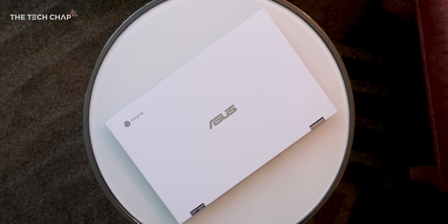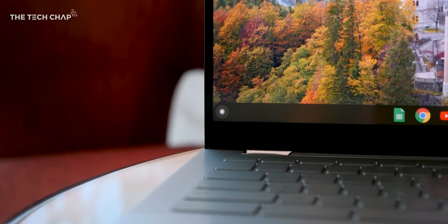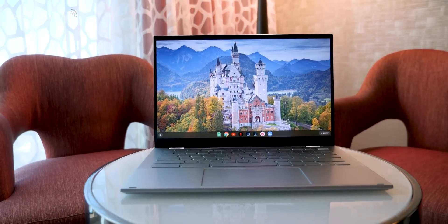A few more colour options would have been nice. This fancy white design does look good, but apparently it's going to be limited to the higher-end model, with the cheaper version going for a more basic silver. I'd love a rose gold or matte black.